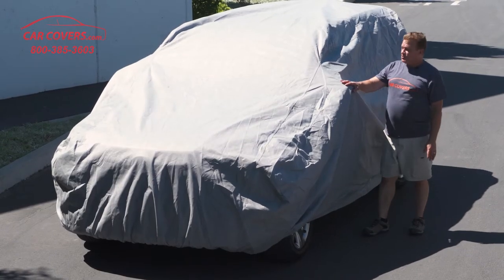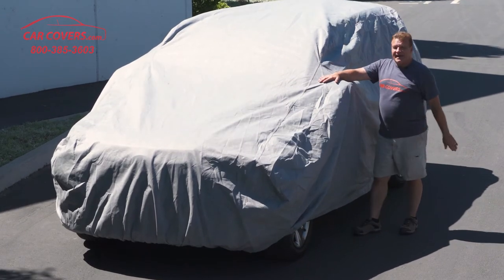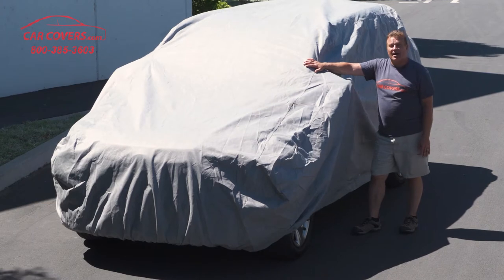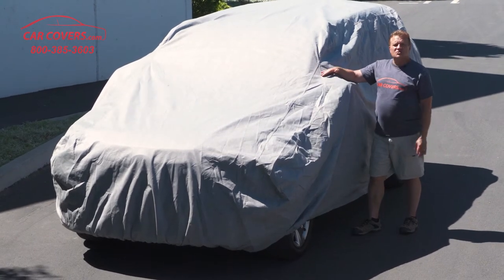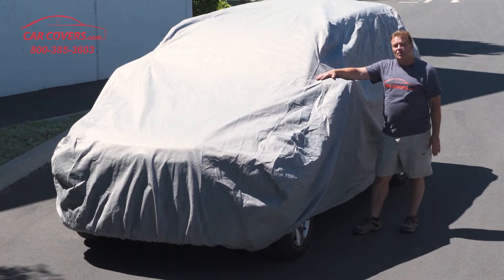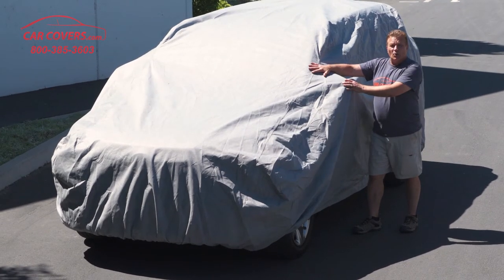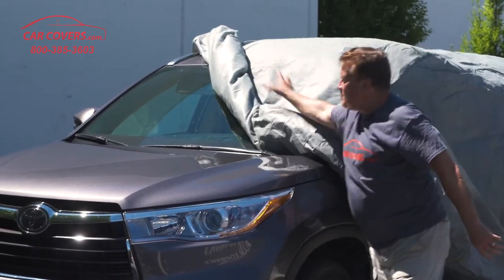These are semi-custom covers. You can notice that the mirror does not have a pocket — that's because we engineered these without one. We've discovered that over time, the seams from a pocketed-type cover are usually the first thing to fail. So these will fit over your existing mirrors, but there is no pocket, and it's done that way on purpose.